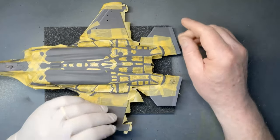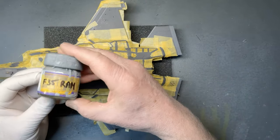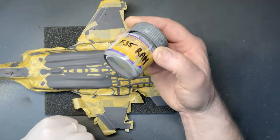So with that done I can apply my RAM mix now. I'll take the masking off and see what it looks like — I'll go to the spray booth and get that done.